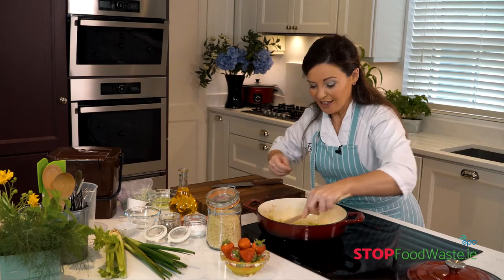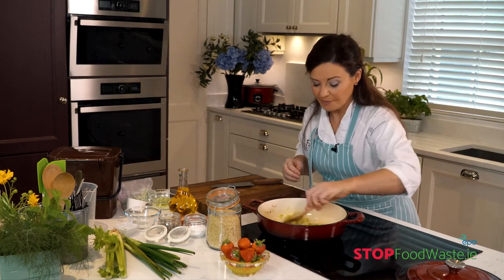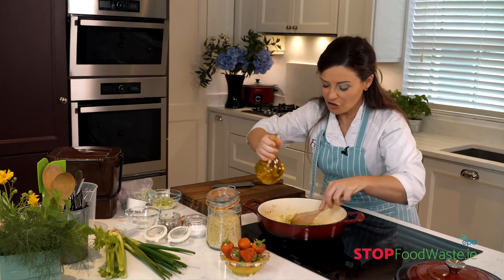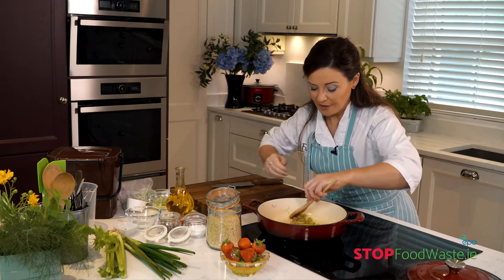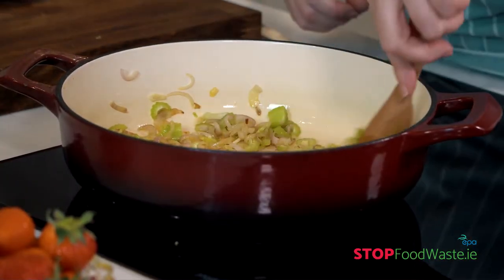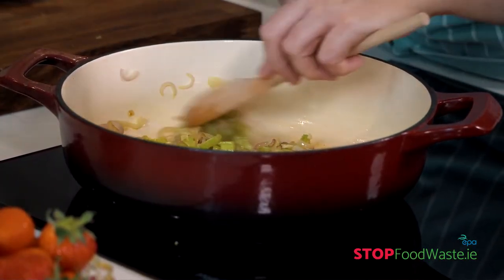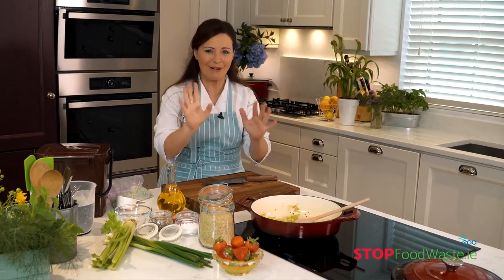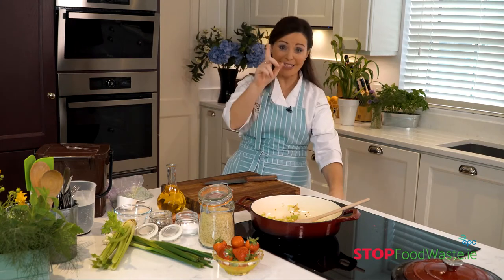We'll give this a quick stir around — garlic cooks very fast. I'm going to add a tad more oil as it's looking a little dry. The nice thing about this salad is you can make it in advance, cool it quickly, and refrigerate it. And another one of my pet peeves about food waste is the spice drawer — we all buy so many different spices and end up with maybe ten jars of cumin in the back of the press.